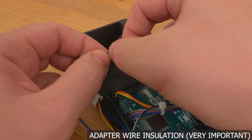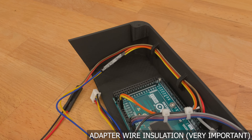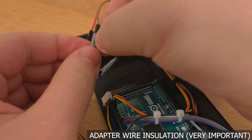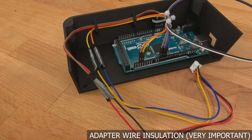Time to do some insulation. Using some tape — it doesn't really matter what tape you use unless it's conductive — wrap the connections between the Arduino and the adapter. This is crucial because you don't want a 5-volt connector floating around with an open terminal wall beside the display, which has lots of open components.